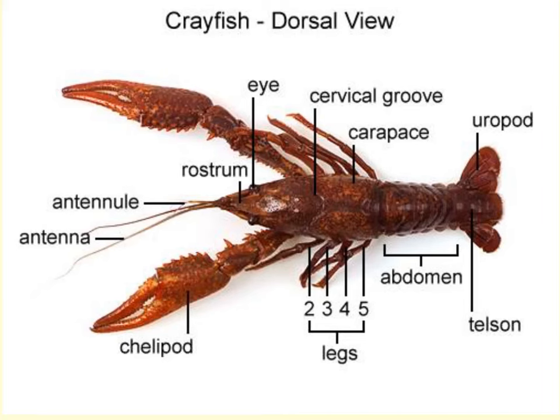Here we have a dorsal view of the crayfish with all parts labeled, so you can hit pause if needed and grasp where all of these anatomical structures are located on the crayfish.